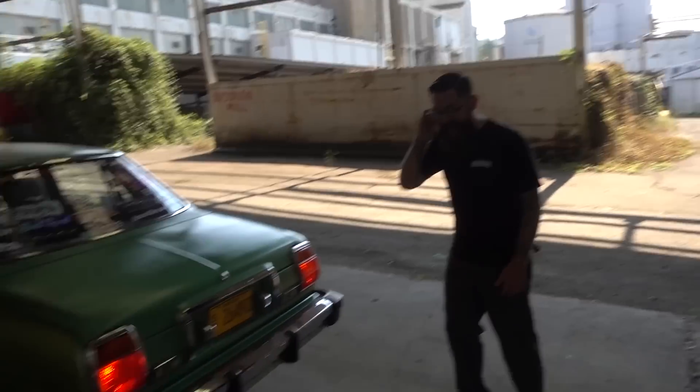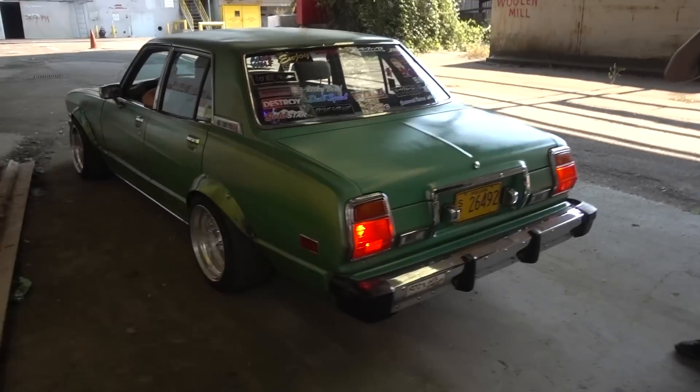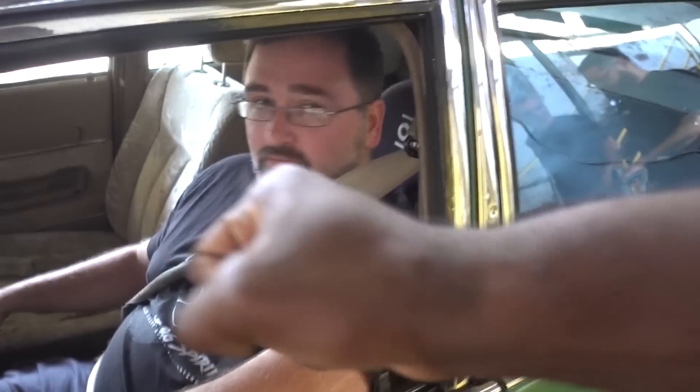Yo — that's awesome. That does not sound like a 1UZ. No — that's part of one hell of a dumpster right there. Very nice work. Thank you. This car is beautiful. It sounds beautiful. I don't want to see her dance. All right. Let's dance.